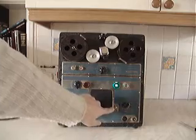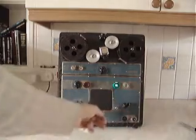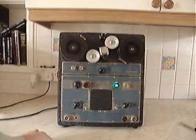Down here you've got your main on/off switch for turning the recorder on and off, and then a very simple control: play or record, and rewind. That's it.